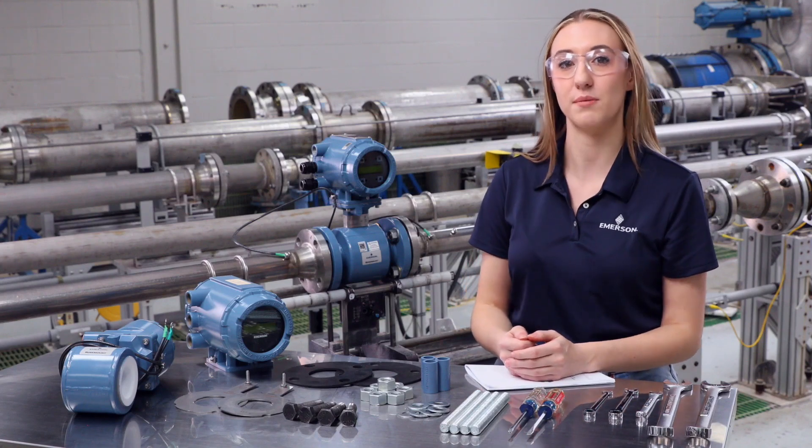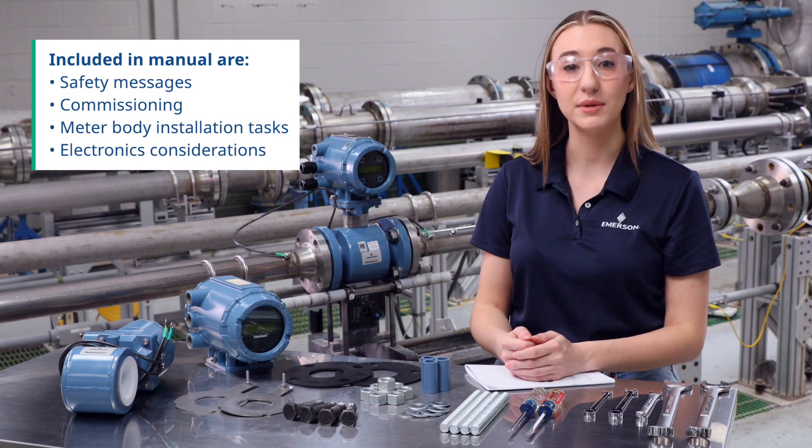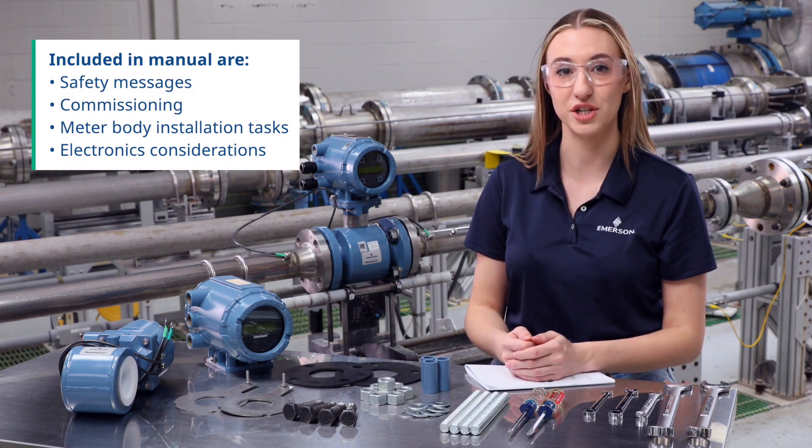The most important sections of the manual include safety messages, commissioning, meter body installation tasks, and electronics considerations.